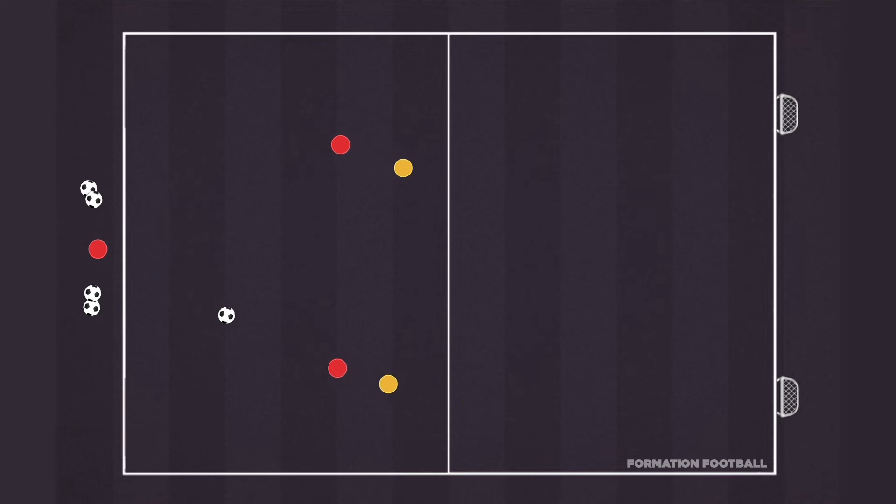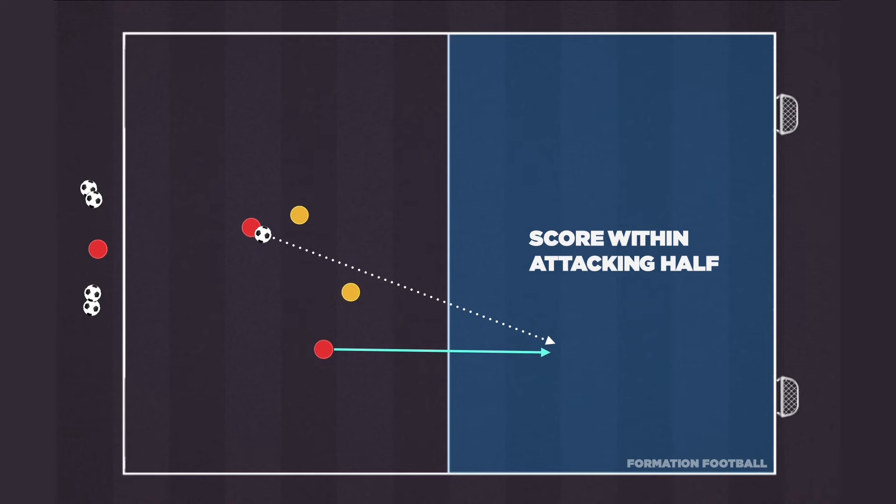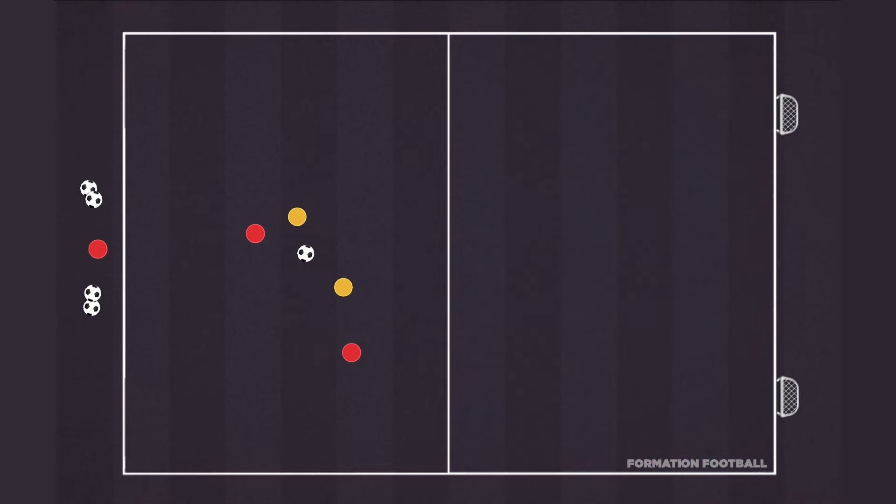After receiving the throw-in, both players will look to combine with each other in an attempt to find space to receive within the attacking half of the playing area. Once in the attacking half, players can now score on the mini-goals before ending the round.